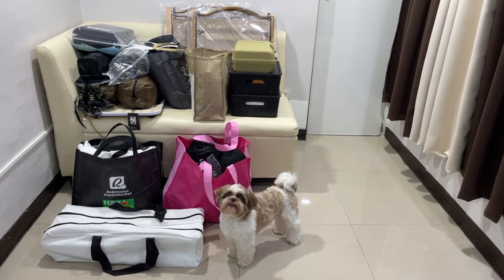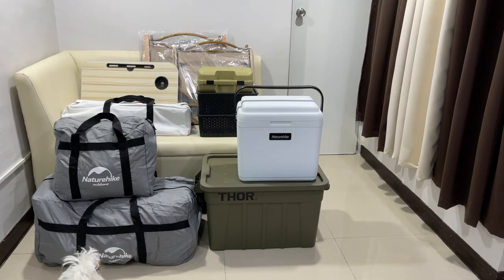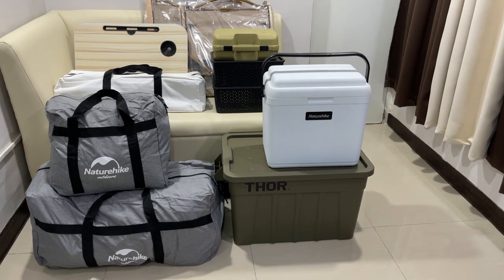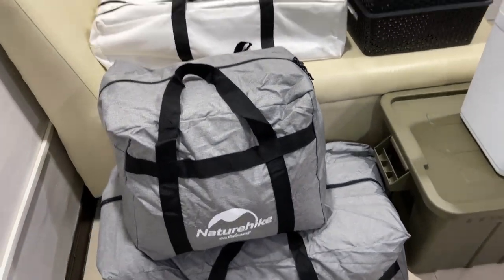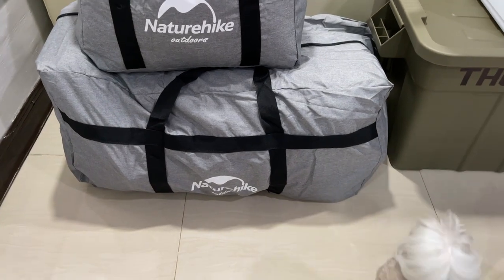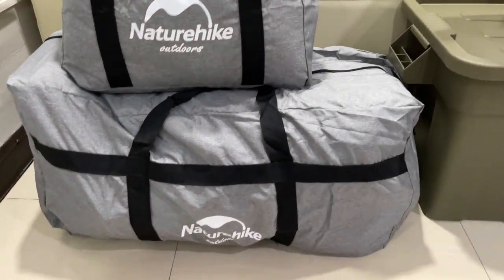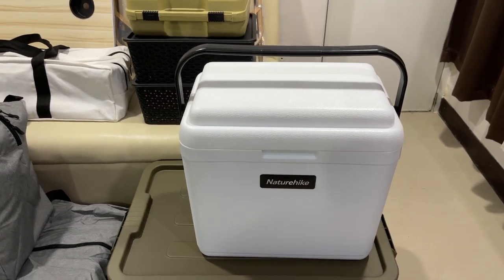We ordered several bags online — I will be linking their shops in the description box. This is what they look like now. It still seems like a lot but at least they look a little more organized with fewer boxes. Let's start here — this square bag is where I place the two throw pillows, blankets, bed sheets, and pillowcases. And in here we have the tents, picnic mats, tarps, the air mattress, and the foot pump. This bag is really spacious and big.